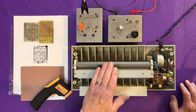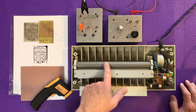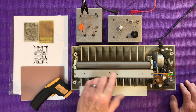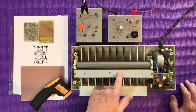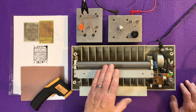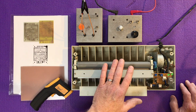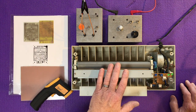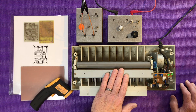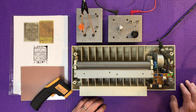On a better laminator you'll get heated silicon rollers, which is a superior mechanism. This thing is an absolute brute, but I want to prove the point that you couldn't get any worse than this, and I can show you that you can make perfect circuit boards even on a pile of crap like this.